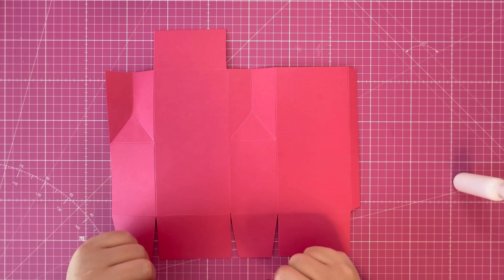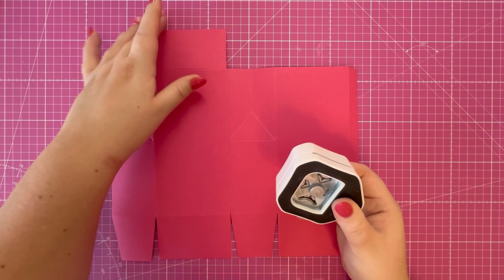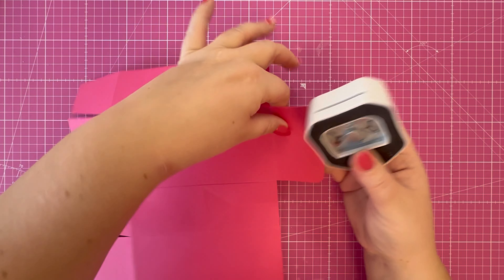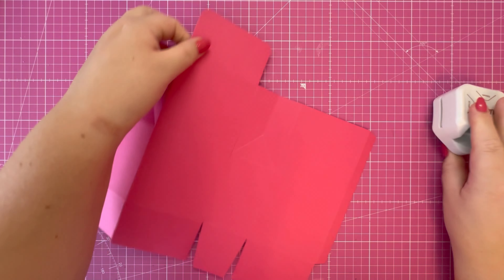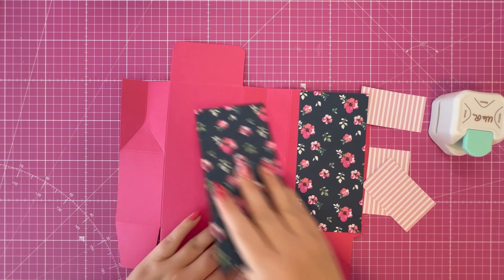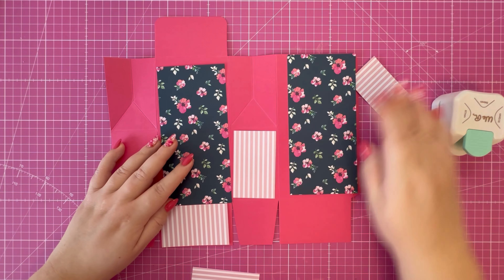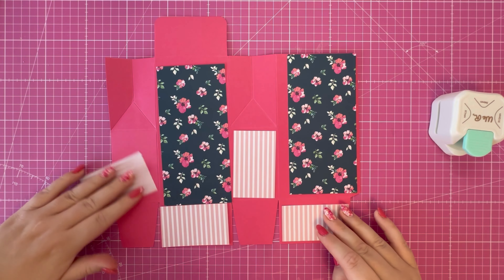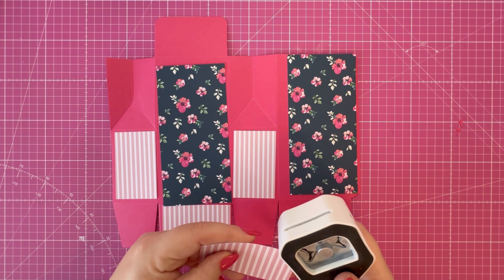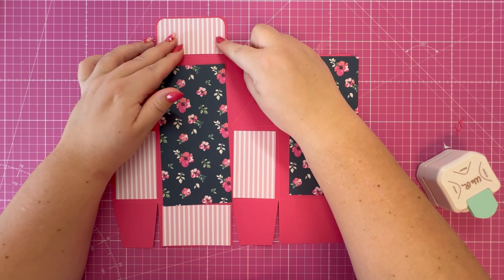Before I fold over the other side and attach this tab, I want to add my pattern paper while I have a flat surface. First I'm going to bring in my corner punch and round off the corners of the square — this is the lid. Then I'll bring in my pattern paper and talk you through the measurements shortly.